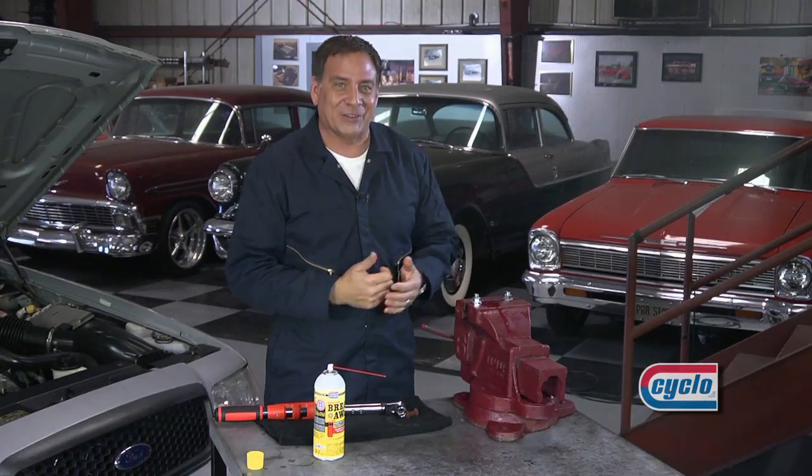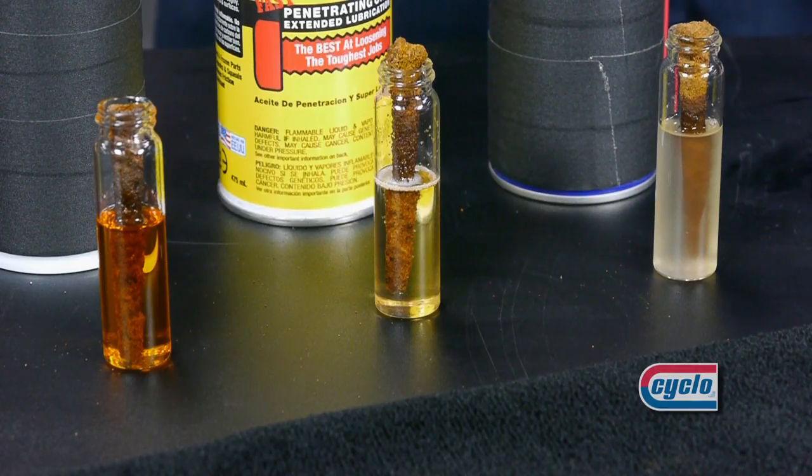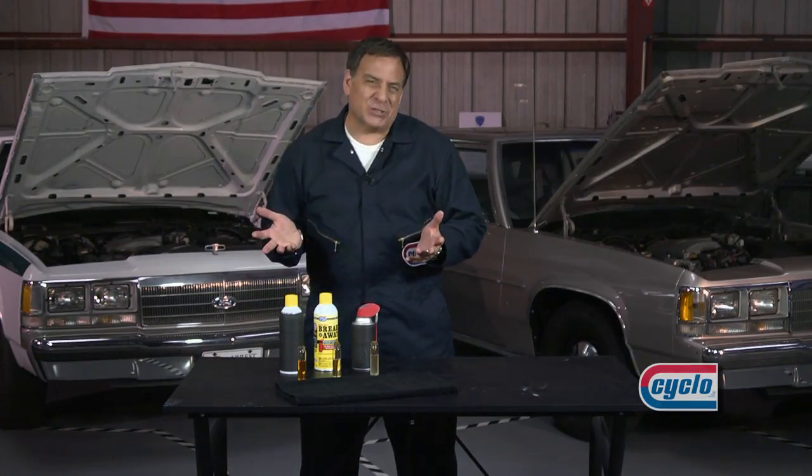Let's check back in with our nails. It's been about five minutes. The nail in the Breakaway is still bubbling and reacting and still being stripped of that corrosion. The other two products — not so much.